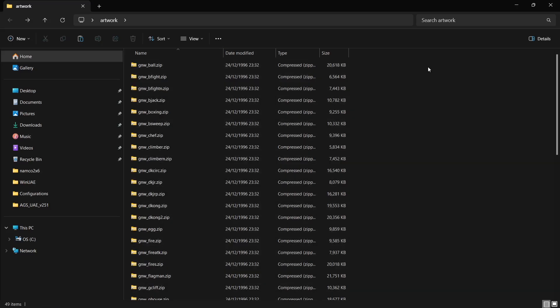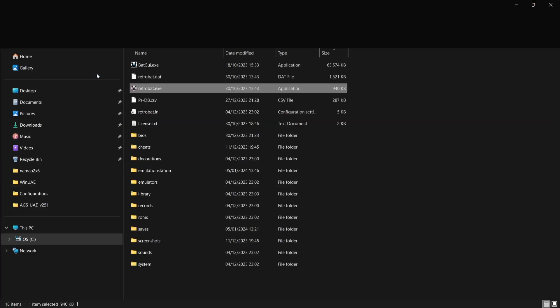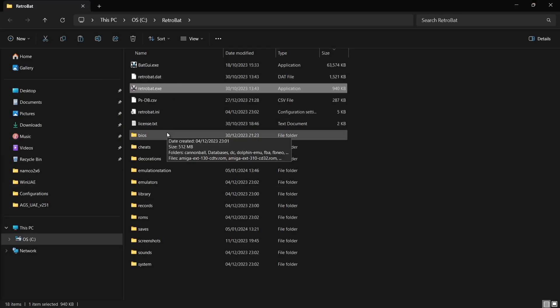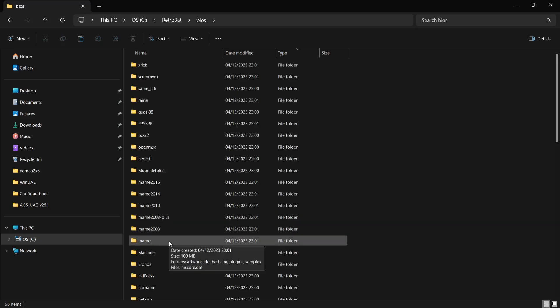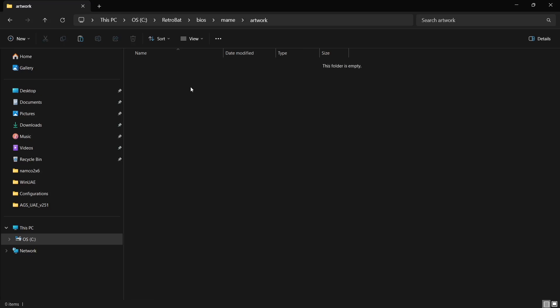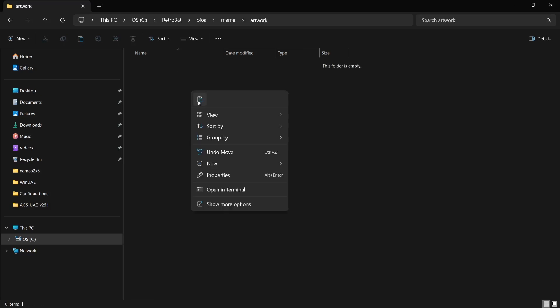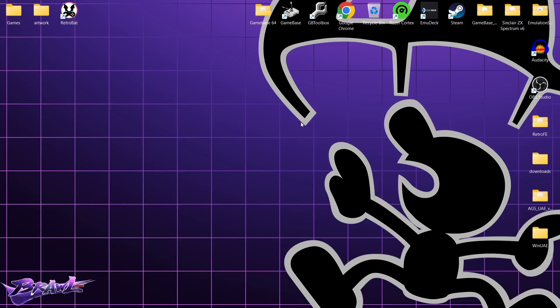Having copied all the artwork for the Game & Watch games, head back into the Retrobat directory via Open File Location. Go to the BIOS folder, find MAME, go into the MAME folder, find the Artwork folder, and inside there right-click and paste those .zips containing the artwork. Then open up Retrobat again.